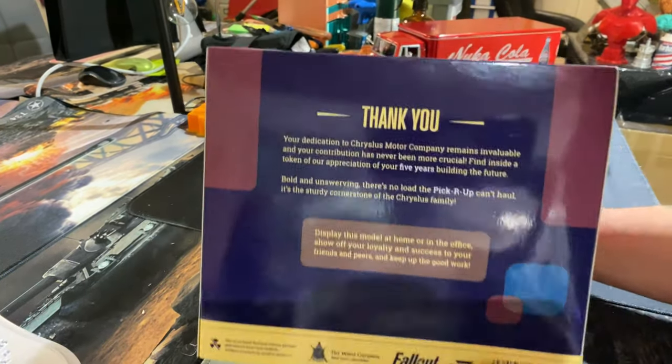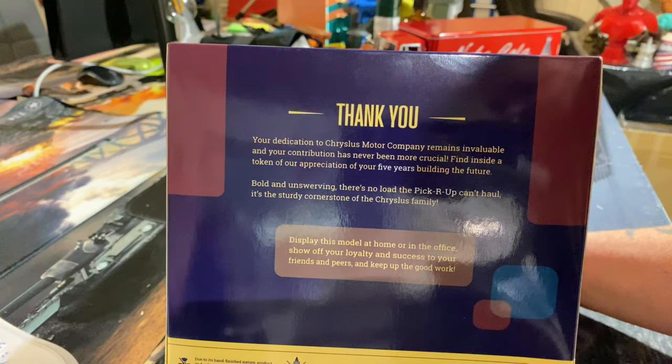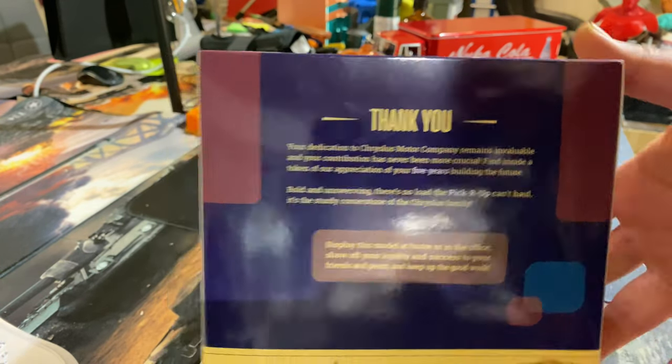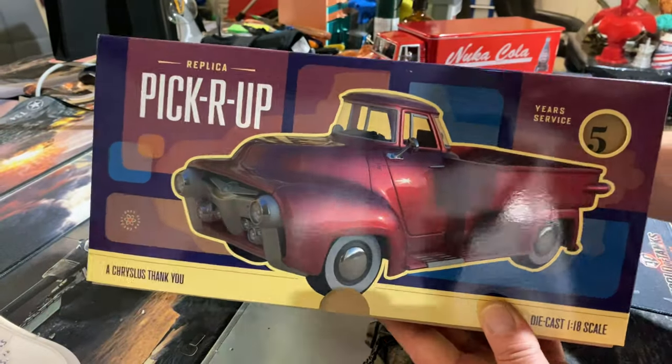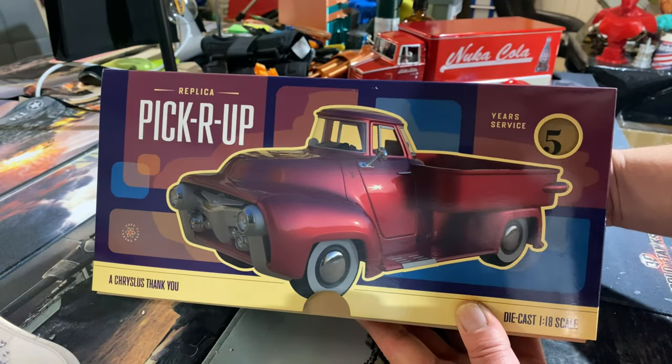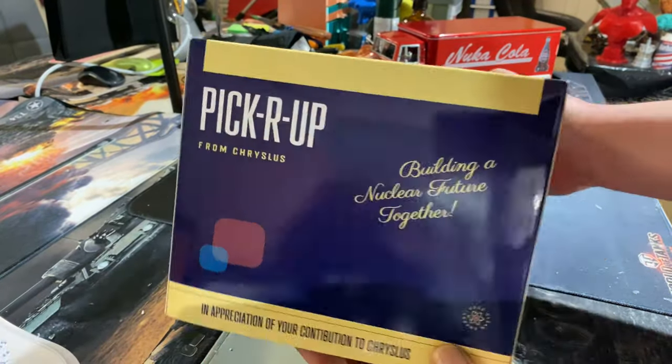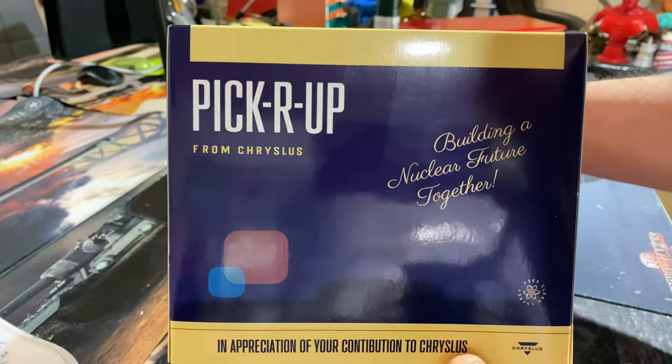I'll leave this like this so you can have a little read. Now these are getting quite hard to find — there are many different variants. This is just the standard red one; a lot of the other ones are near enough now impossible to get hold of.